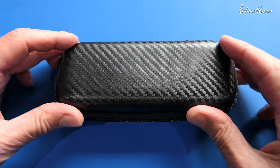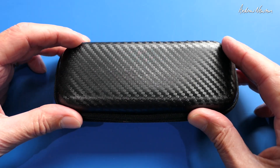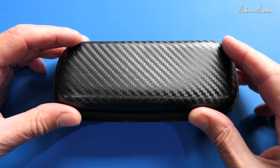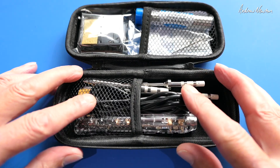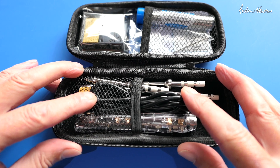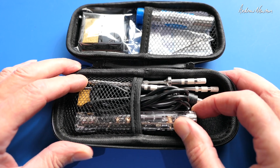Greetings folks. In this video I'm going to be having a look at the new SiO12 Pro Max Portable Soldering Iron from Secure. It's a slight upgrade from the SiO12 Pro, so in this video we'll find out what the Max is talking about.